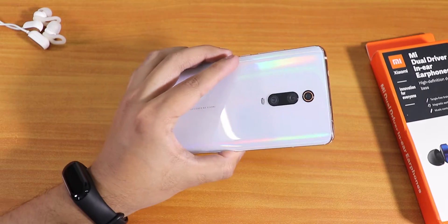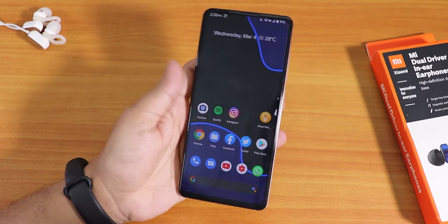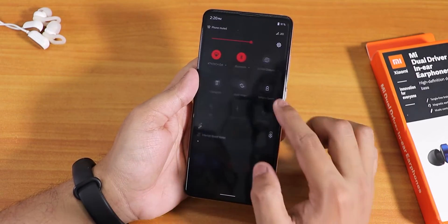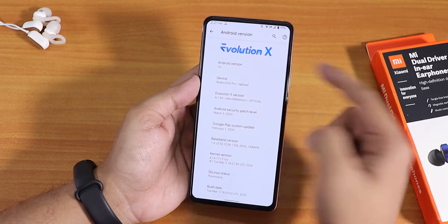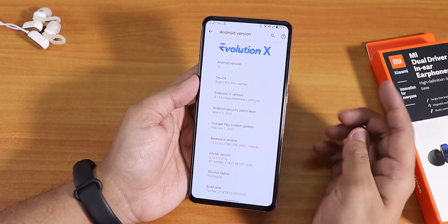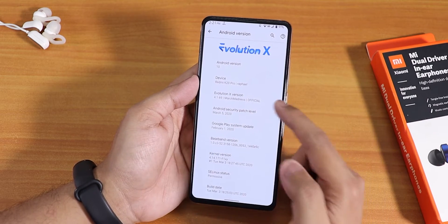What is up guys, this is Tito with another video on the Redmi K20 Pro. Today I'm going to be showing you the latest build of the Evolution X ROM. I just installed it yesterday. Let me quickly go into settings — in the Android version section we have the Evolution X logo, Android version 10, and this is the 4.1.69 March Madness version of the Evolution X official build.